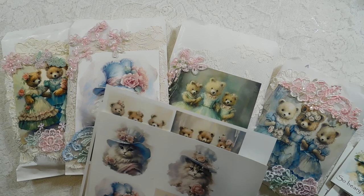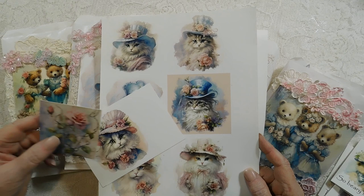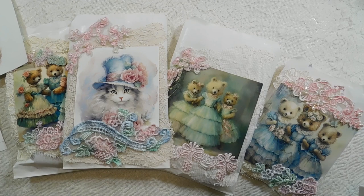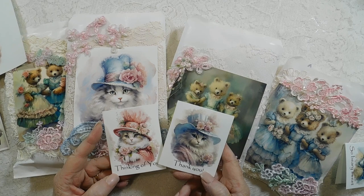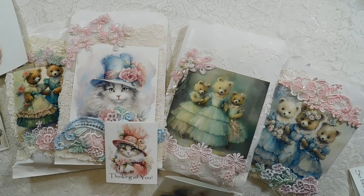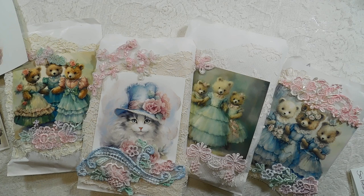The first thing I'm going to show you are the digitals. I have one cat digital — I call it the Shabby Chic Cats — and you get 10 images. I've also added a couple of roses and shown what I've made out of them: some decorative bags and a couple of cards. They come as individual JPEGs as well as a PDF, and also on an 8.5 by 11 — there are two sheets.